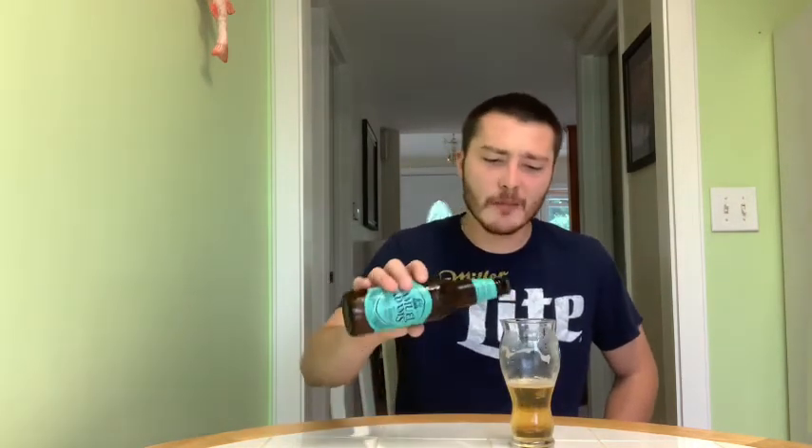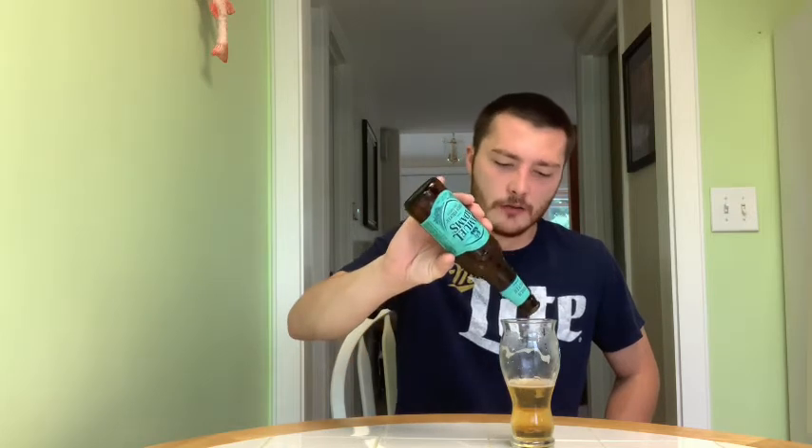The finish is kind of short — just leaves a citrus sweetness that lingers for a little bit and then dies out. I do like the carbonation though; makes it even more crushable. For a rating, I'll give this one a 70.